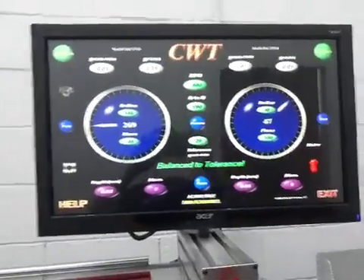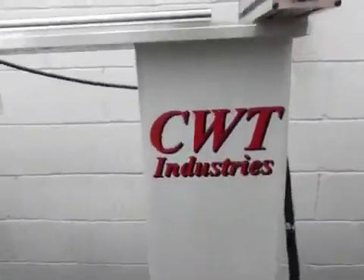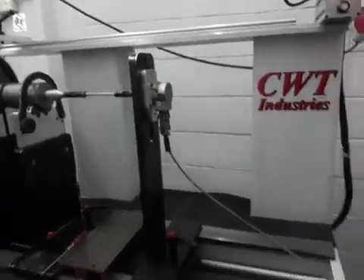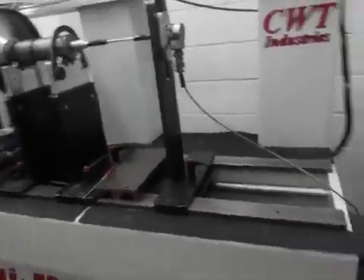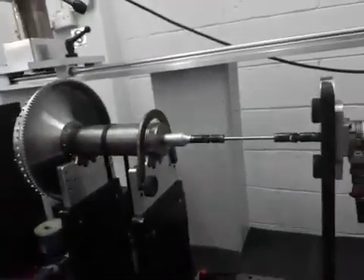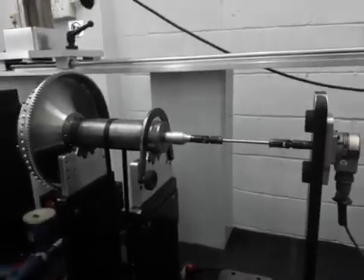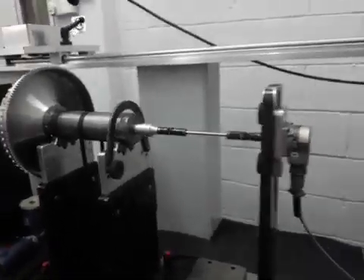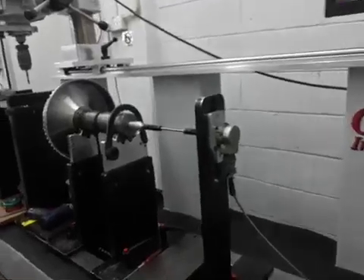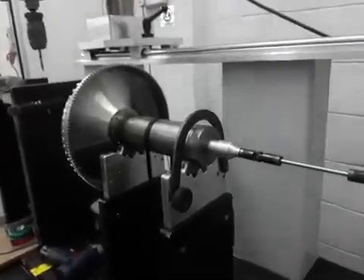Perfect balance — perfect balance for this flywheel — using the CWT Industries machine. You can visit their website or message down below in the video comments and I will answer your questions. You can also come here at Jalan PGS 11 at Bandar Sunway. Thank you very much for watching my video on flywheel balancing. Let's go.